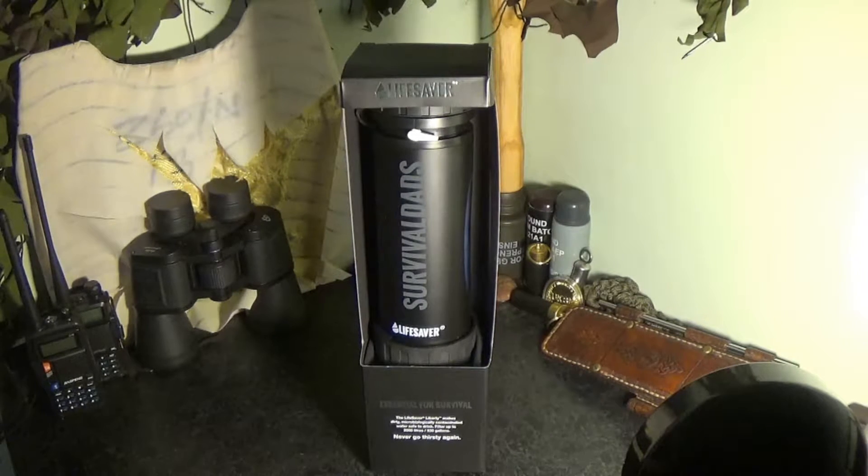The Lifesaver Liberty comes in at £124.99 on the Lifesaver website. It comes in five different colours — I have the black here — and it's a fantastic product.